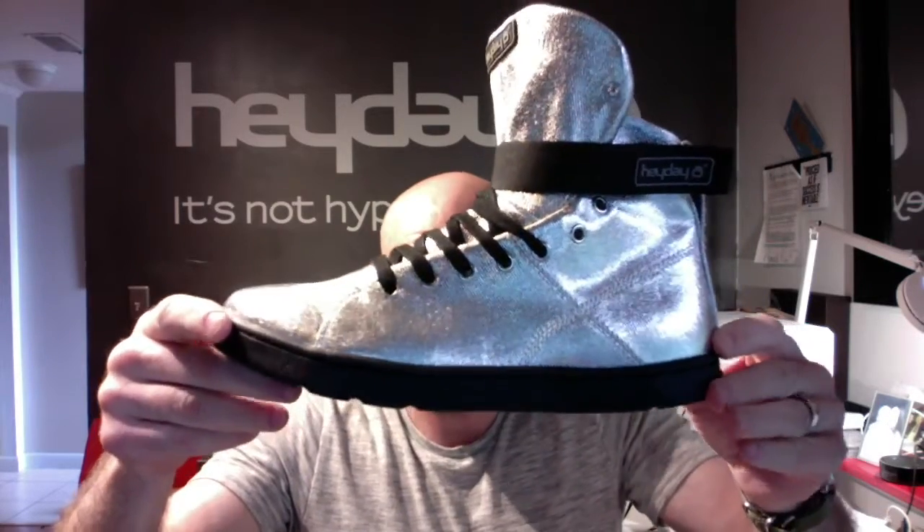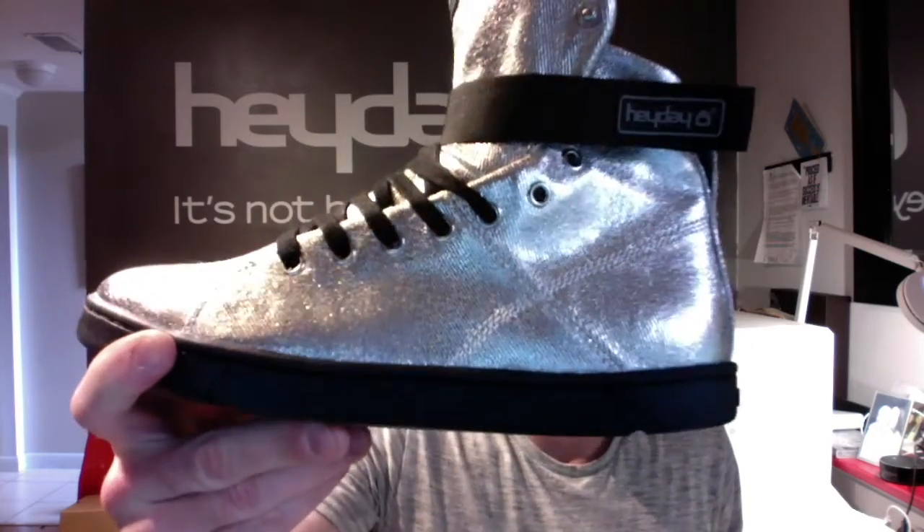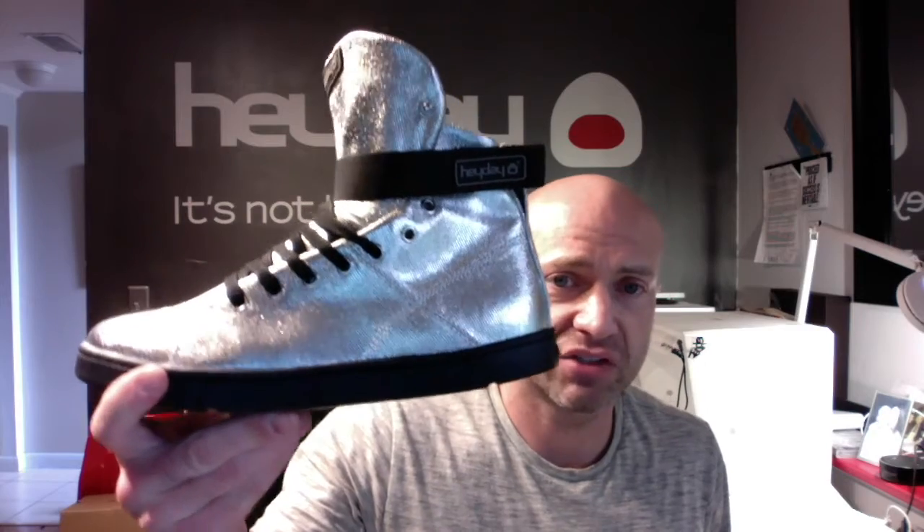If you were looking to graduate from wearing a pair of chucks to the gym, this is like getting a master's degree. It's super comfortable, very breathable, lightweight, flat, and totally sick.